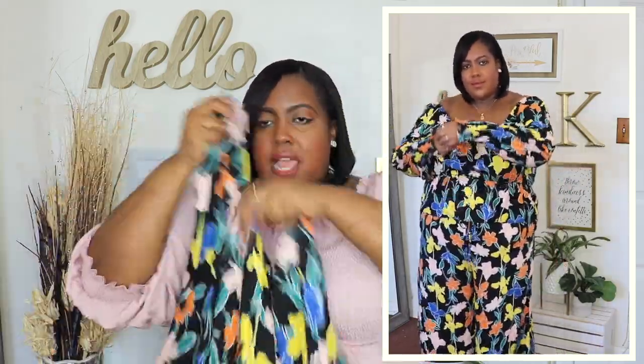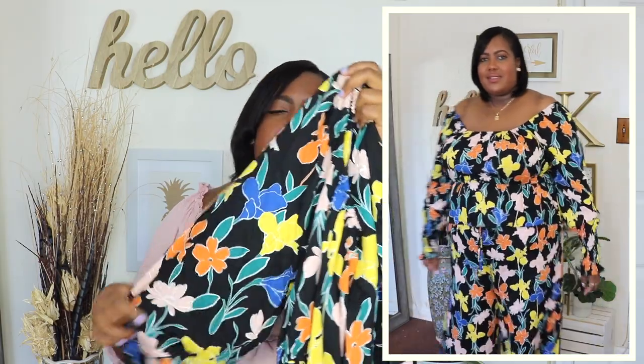This floral off-the-shoulder top is from Eloquii Elements' new collection with Walmart. I have it here in a size 16-20 and the price is $22. I feel like I could have sized down in this top because it's very stretchy at the neckline and also at the waistline where the peplum meets. I love the floral print on this. I love that it's long sleeve so it's kind of perfect for the spring weather changing over to summer. It has a smocking detail at the wrist and a little flare hem at the wrist also.